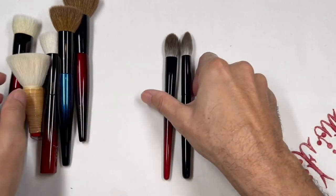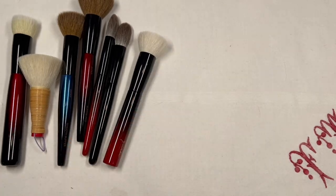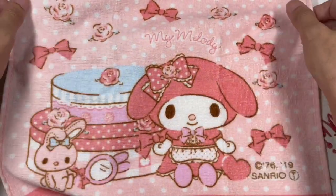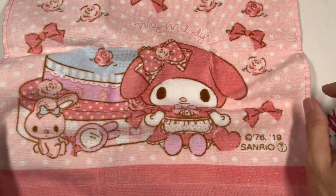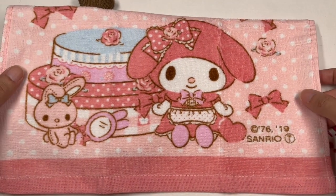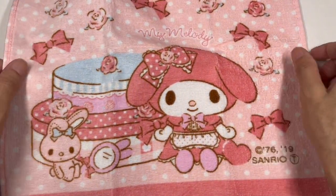Now we're going to put this brush into action. Before we continue, thank you so much, Fudebobo, for giving me this very nice My Melody microfiber towel. I love it — it brings back so many memories, especially from growing up in the 90s when I used to hang out at the Sanryu store in my hometown. I'm very happy to have more microfiber towels for work and videos.